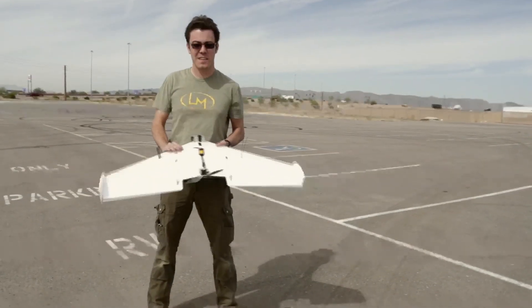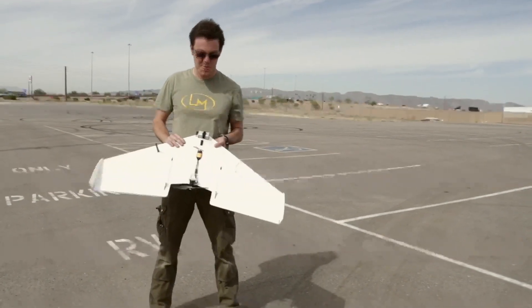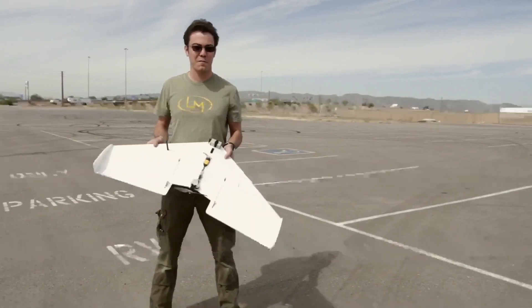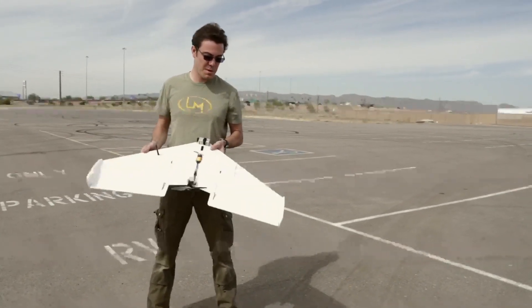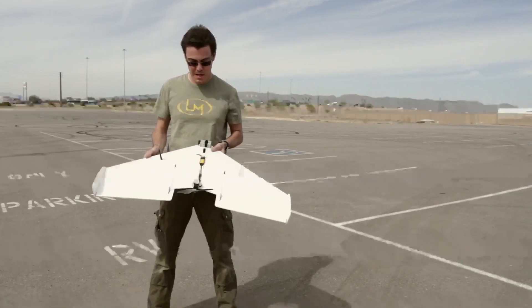Hey everybody, Matt Jackson here, back at LM Labs. This is another one of my personal projects — the second flight test aircraft I've built. This one was designed by Joss Bixler. This is the FT Versa Wing.